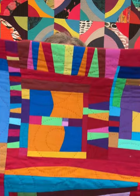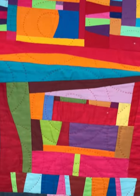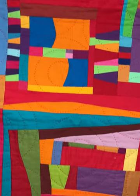Or you may decide that you want to make multiple Improv Log Cabin blocks and put them together like a puzzle, something like this one. It's very easy to do — all you need to know how to do is sew a quarter-inch seam.